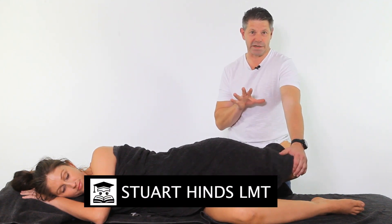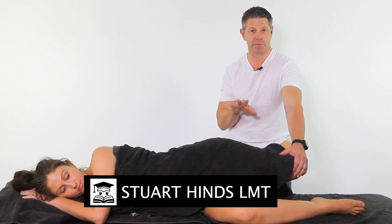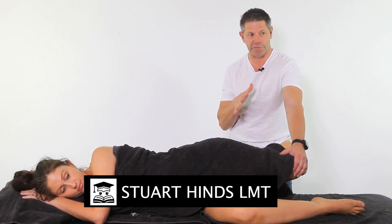Iliotibial band — how do we assess it? It does go under the radar, there's no doubt about it. This is my go-to assessment, and we call this the OBER'S test. I've sort of modified it a little bit. There is the modified OBER'S test, but I've actually even modified it even more. But this is how I assess it.